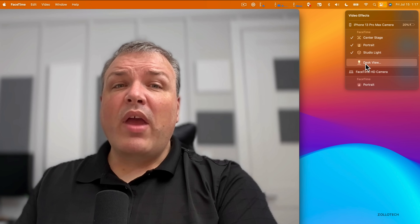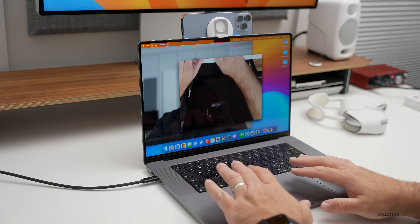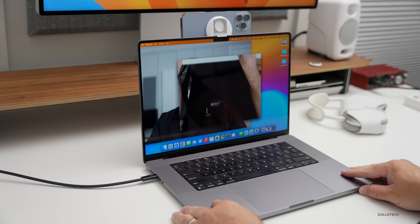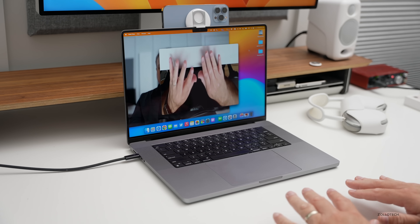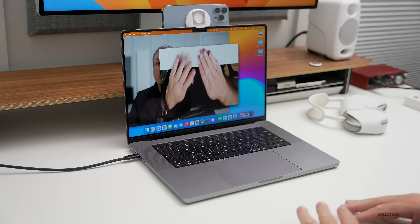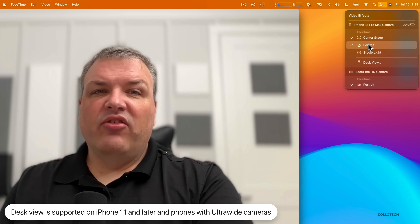Desk View requires the ultra-wide camera. Clicking on it brings up a view of your desk — your hands, the bottom of the microphone, and so on. It uses the neural engine to straighten the image and correct the lens. This lets you show a product while displaying both your face and a top-down desktop view simultaneously. Desk View requires iPhone 11 or later for the ultra-wide camera.